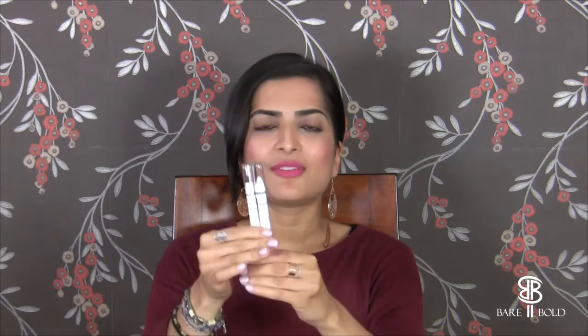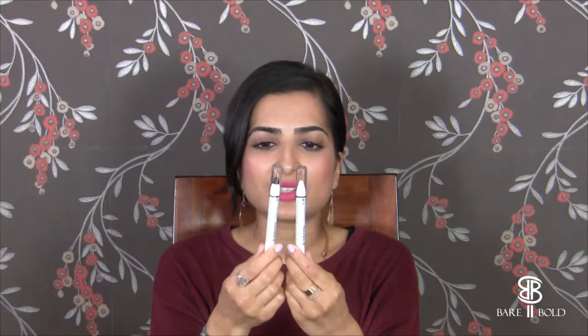We also grabbed NYX eyebrow pencils — there's a grey, a light blondy brown, a dark brown, and a grey brown — great for matching different hair colours and for our kit since we don't always know what colour our clients' hair will be. We also grabbed the jumbo pencils, which have been raved about for so long. We got them in Milk and Black Beans. Can't wait to try them — especially the white for inner corner highlights and the black to make colours pop.